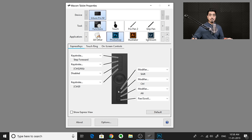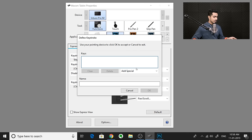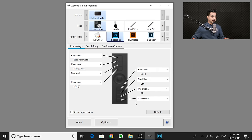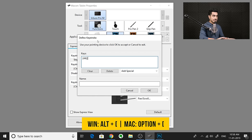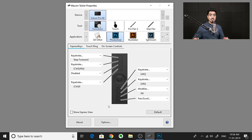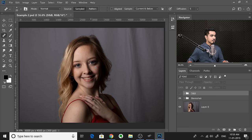For the remaining keys, the fifth key I'll assign to moving up a layer — Keyboard, Keystroke, Alt+Right Bracket on Windows, Option+Right Bracket on Mac. The sixth key for moving down a layer — Alt+Left Bracket on Windows, Option+Left Bracket on Mac. This is especially helpful when you're dodging and burning and want to move between your dodge and burn layers quickly.